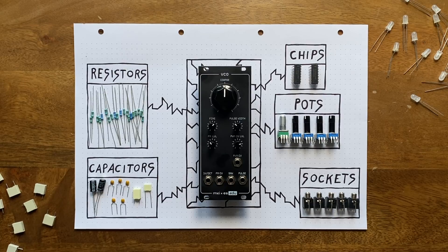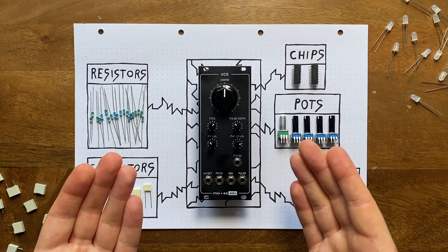Over the last six months, I've been hard at work creating a series of DIY kits in collaboration with the good people at Erika Synths. Now we've finally released the first box: our voltage-controlled oscillator.